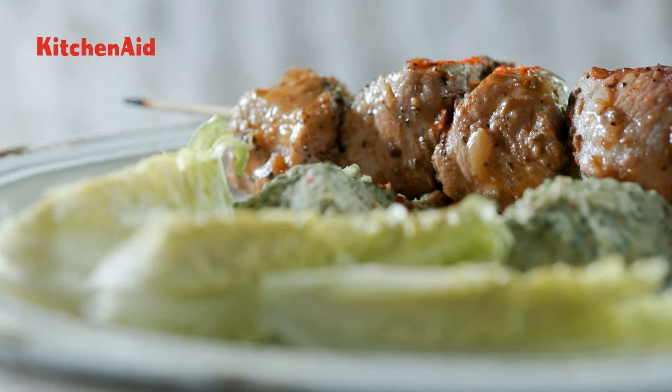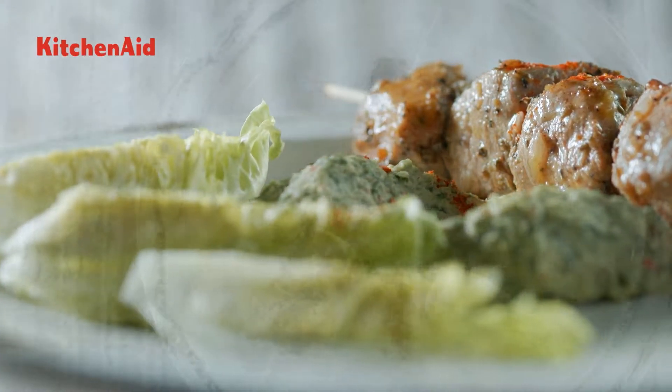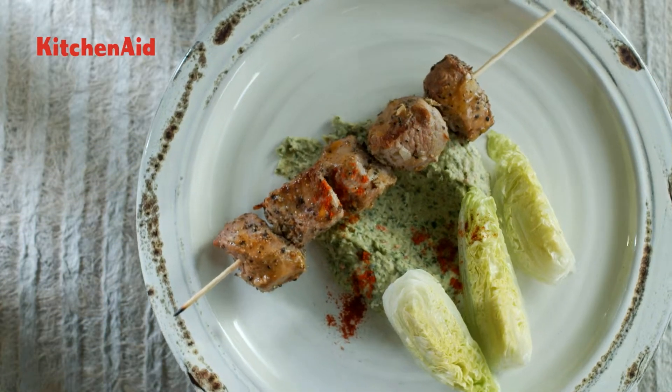With the Artisan Food Processor, you can make these lemon marinated lamb kebabs with white bean hummus.